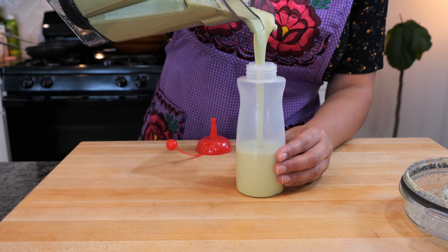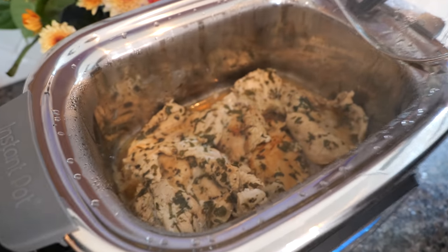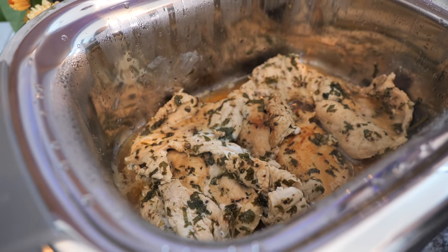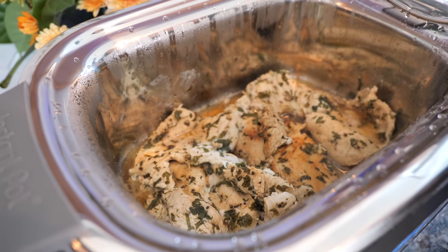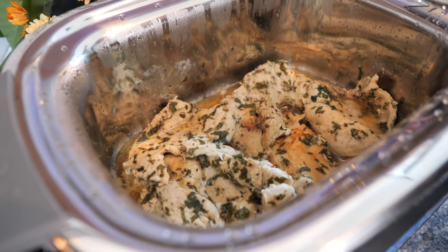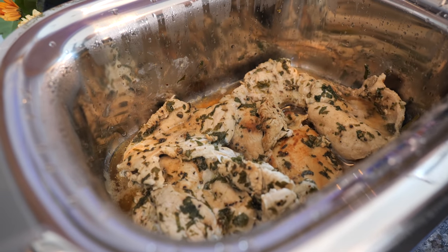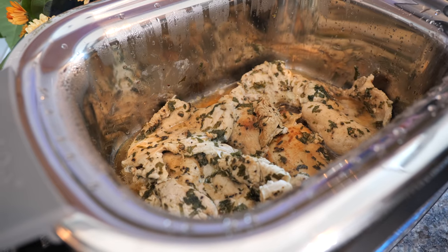And boom, done amigos. Our chicken is ready — it's juicy, it's tender. I'm just going to take it over to the chopping block and chop this up into little pieces like you would see at a taco shop, because apparently I can't get enough tacos. We dream of tacos and other things you can pair this chicken with — it doesn't have to be tacos, and we'll talk about that while I'm chopping.